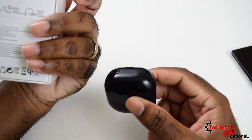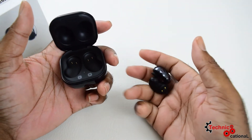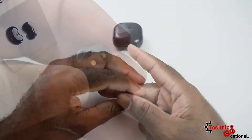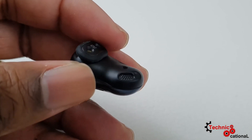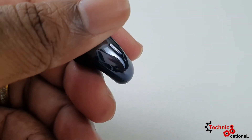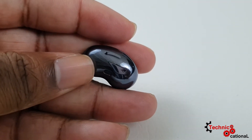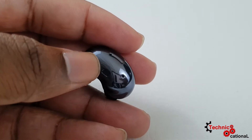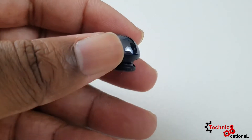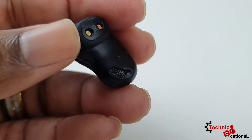Now let's look at the Buds Live. I can't emphasize enough how tiny these things are. This is definitely a device that if you don't keep it in a case, you'll probably lose it. Samsung knows this, because they actually put a feature in the app to make the buds emit a high-pitched noise so you can find them if you misplace them.